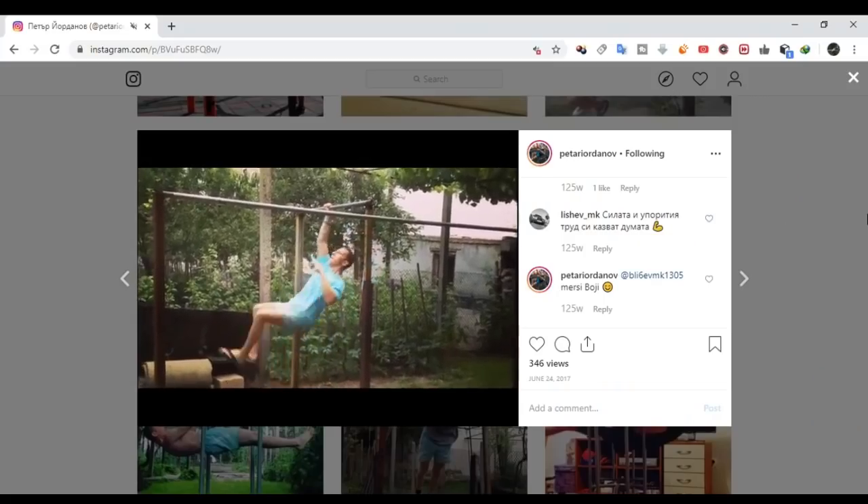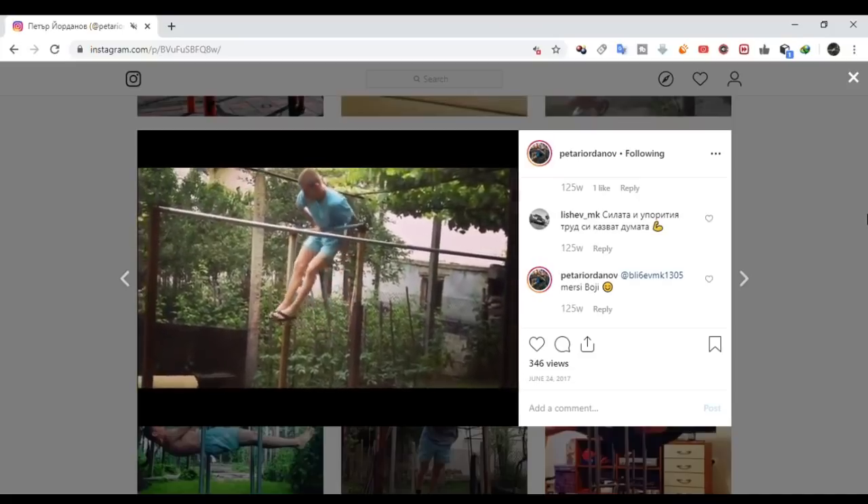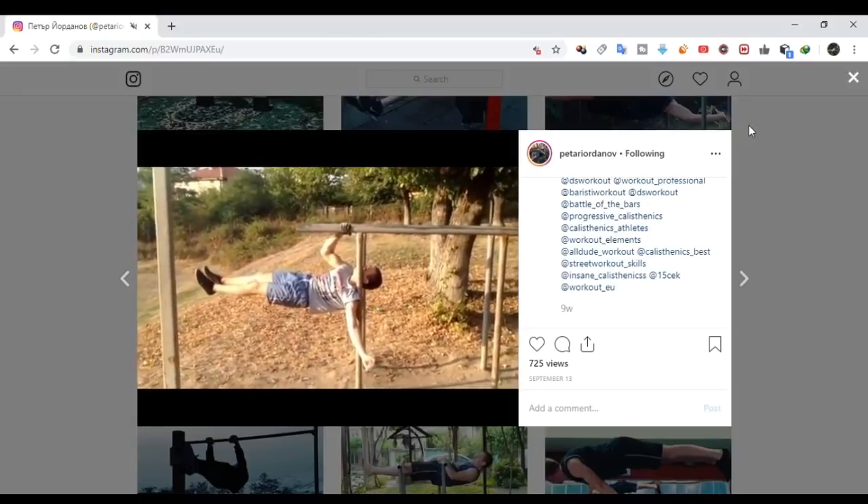If you are interested in front lever elements, I suggest you check out Peter's Instagram for more motivation. And also consider subscribing to his YouTube channel. You'll find both links in the description.